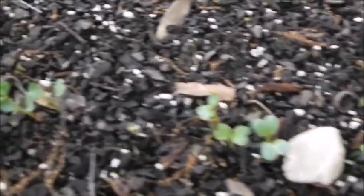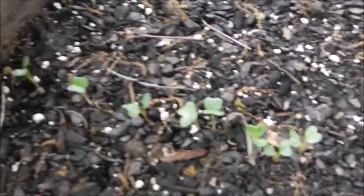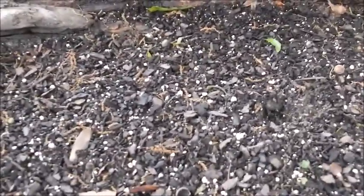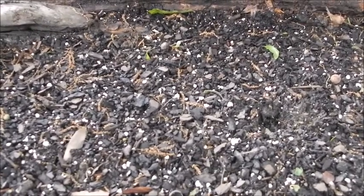I'm going to have to thin them out, but for the time being I just want to plant another row. I'm hoping to get at least one more row of radishes and some other things. But I'm going to put this on the tripod and start some planting.